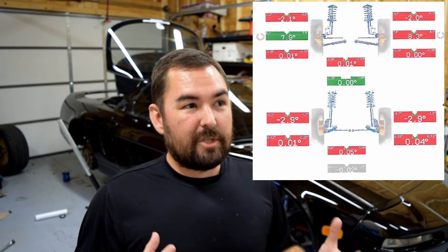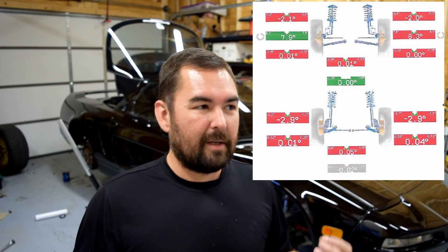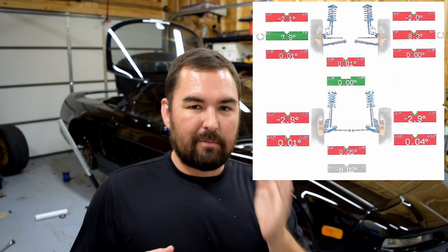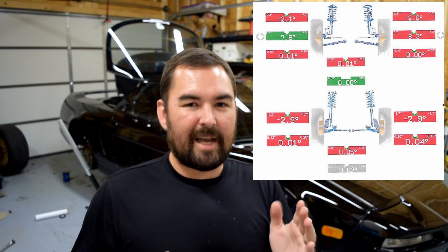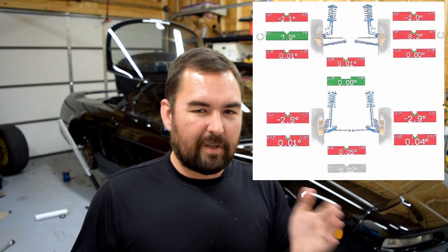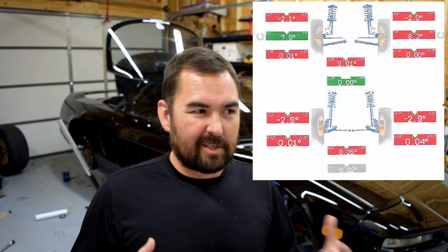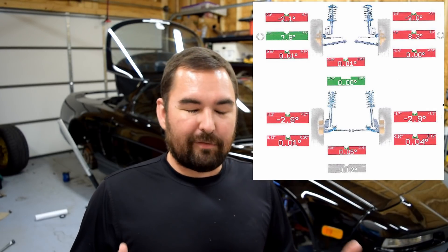I did also do — unfortunately this happened before I decided to take the channel seriously, so I didn't document that process very well — but I did spend some time back early on when I was getting the setup dialed in with a pyrometer measuring the inside, middle, and outside tire temperatures after track sessions. Because ideally if you get those close to even, you can get yourself to a point where you're actually wearing the tires relatively evenly while you're on the track, which is obviously where the most intense tire wear happens. I seem to have been relatively successful at that.